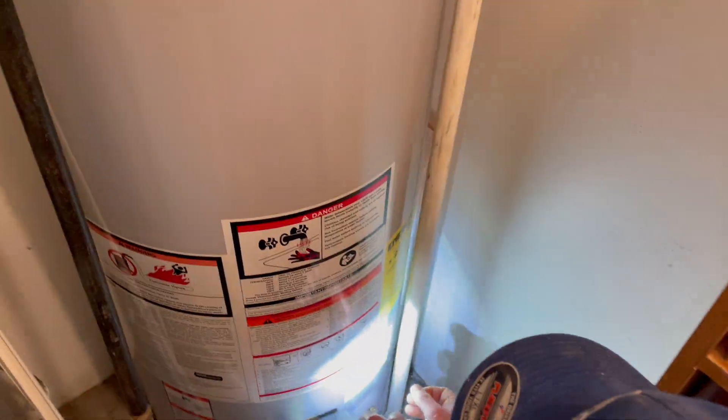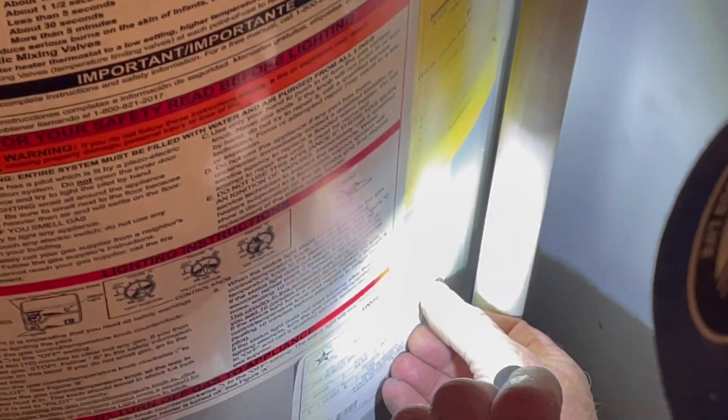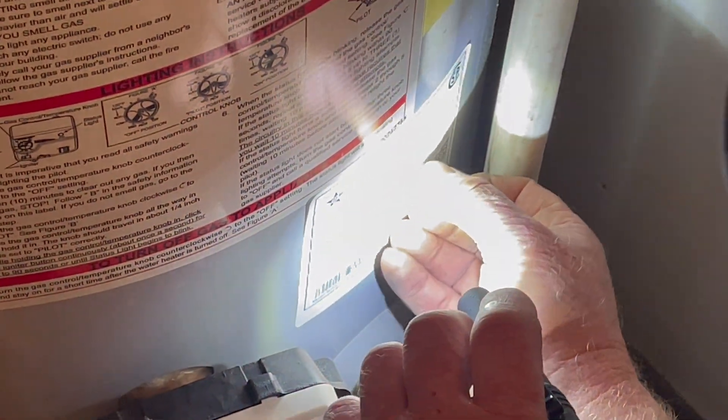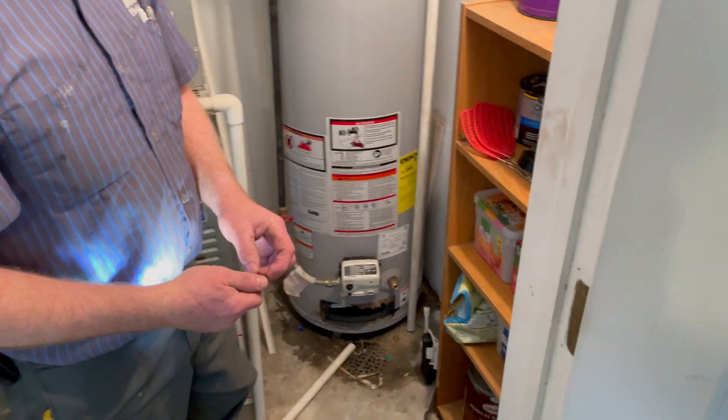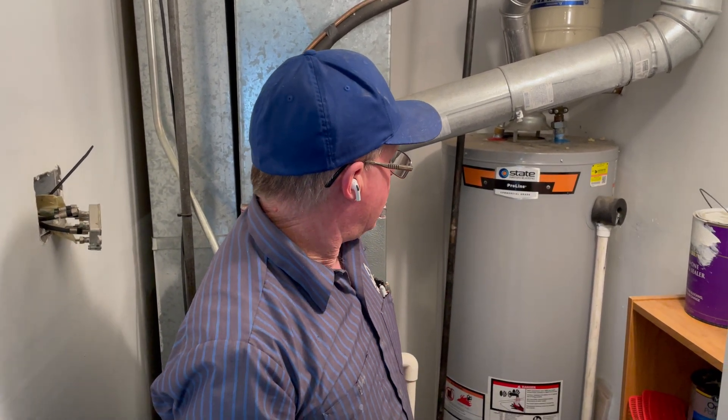If you look at the serial number on it, it says it's a 2019, so it's about five years old. And so it hasn't even expired — the manufacturer's warranty on these is six years. So we've got to replace it.